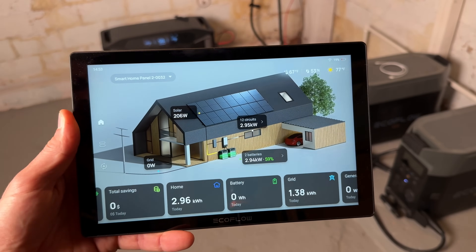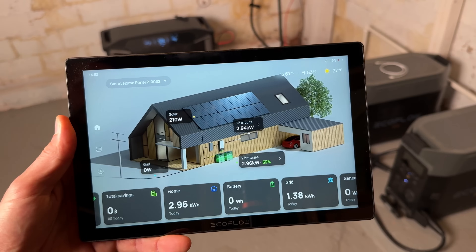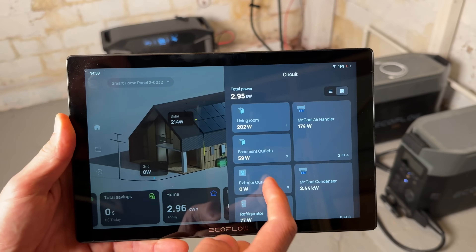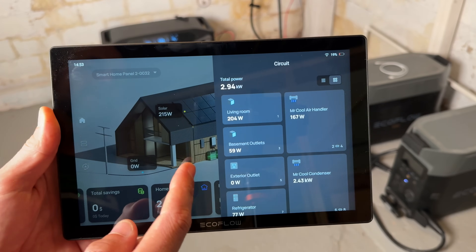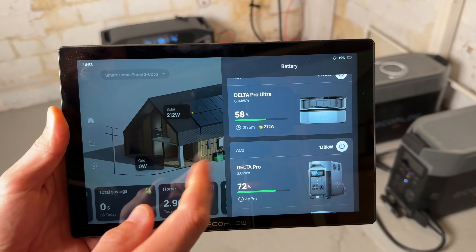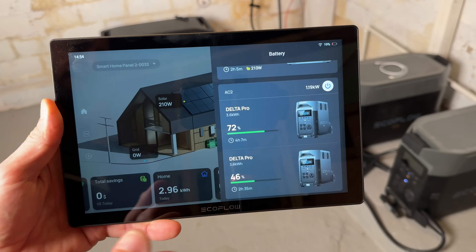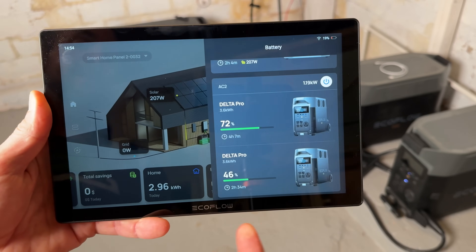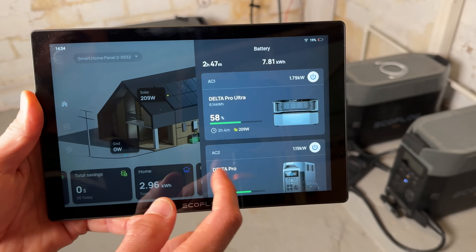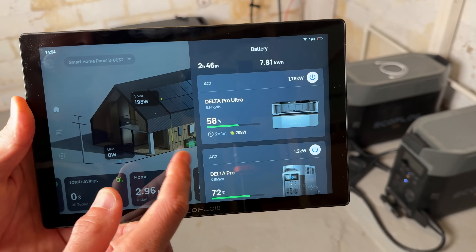We have solar coming in — that's going into the Delta Pro Ultra. Nothing's coming from the grid, so all the power needed for our 12 circuits is coming from our two batteries. Diving into the circuits, we can quickly see the Mr. Cool units are the main consumers. Looking at the batteries, we have the Ultra coming in — that's where you can also see solar coming in at 200 watts, which I'll explain in a moment — and then the Delta Pros. This is my first time running the Pros and they're doing well after over an hour with no issues. The balance between the Delta Pros and the Ultra is pretty good — the Ultra is taking a little more of the load, and the Pros are contributing quite a bit but under half of the overall demand.